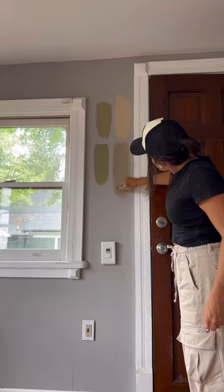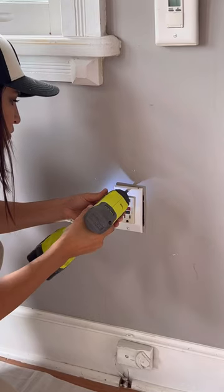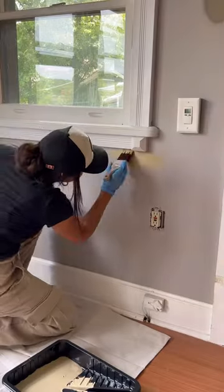I slapped it on the wall after a few more samples, and number four was the shade I went with. I prepared for painting — unscrewed some outlets, lined up the ceiling around the windows, and so on.